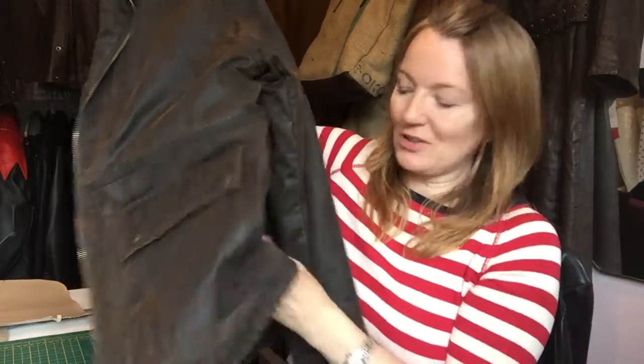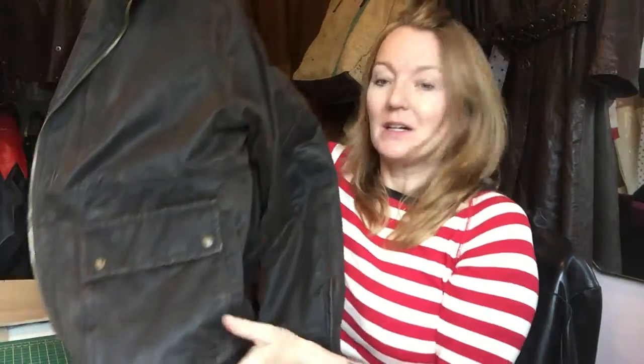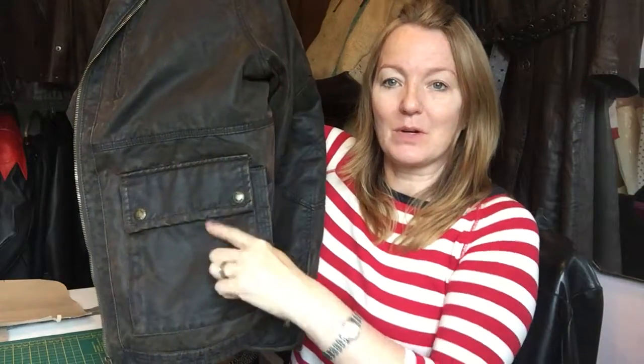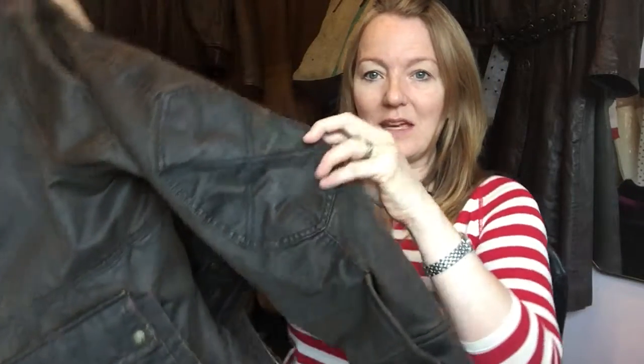Just to take you through what we're using for the project today — this is his coat. It's just right up my street. This is the sort of leather I love working with, the old aged leather, and fab pockets especially good for a holdall. Good on any bag, but I just love these big, useful pockets. So I will be putting both pockets together on the one side. There are also really good features on the elbow pads on the sleeves, which will be a great part of possibly the corners of the holdall.